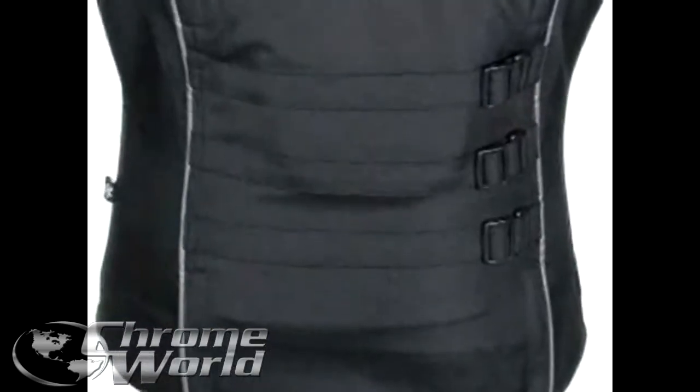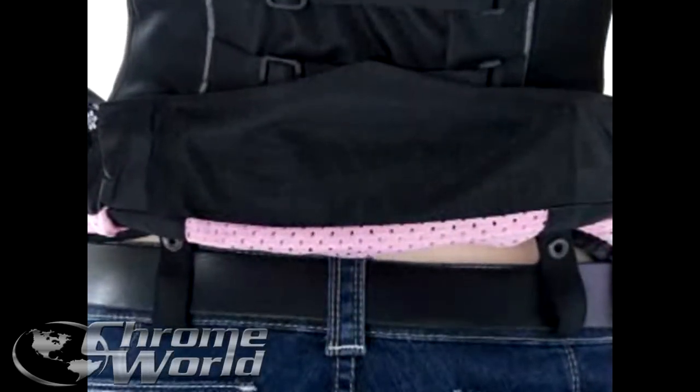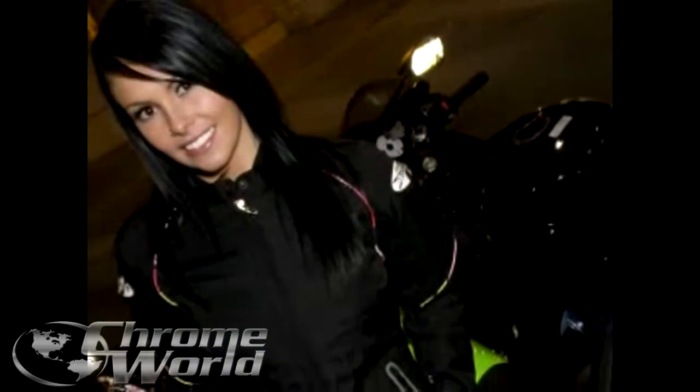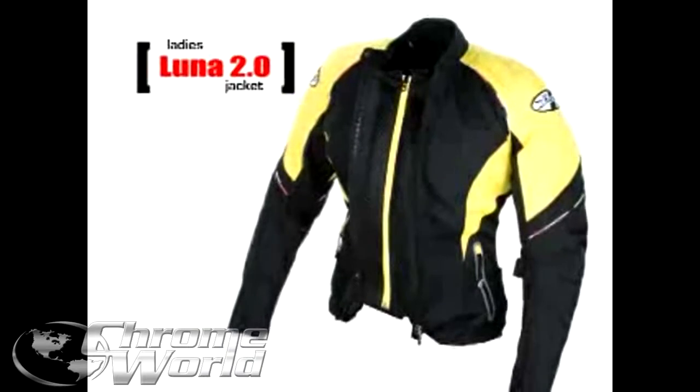The Luna 2.0 also includes a sure-fit adjustable waistband and snap loops for attaching the jacket to your belt. The Luna 2.0 jacket is pure sport, combined with all the necessary features to make this jacket perform far beyond your expectations.